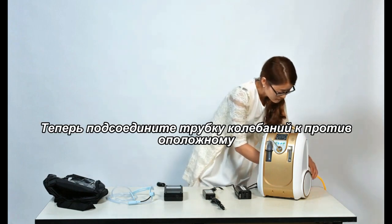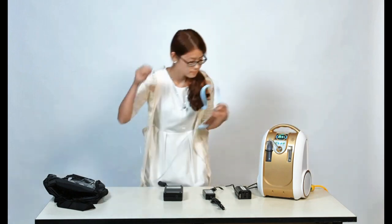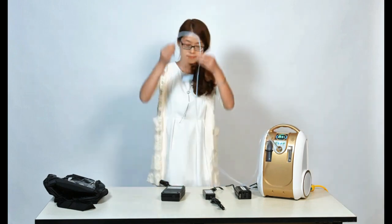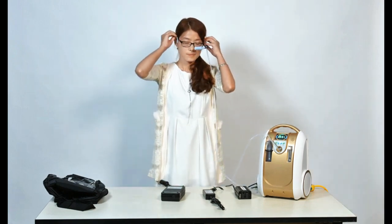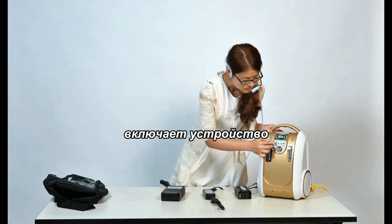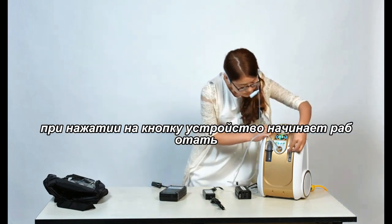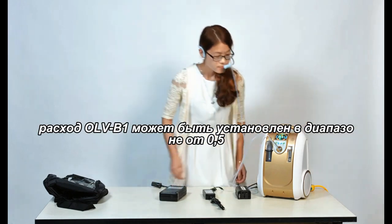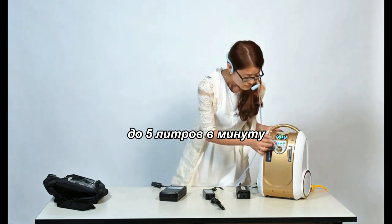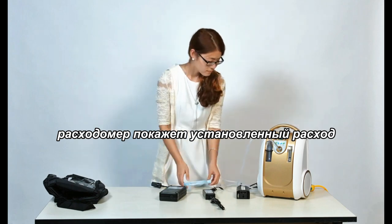Now connect the headset tube to the oxygen outlet port. Turn the unit on by pressing the ON-OFF button. The unit begins to work. The Olive O-AirVB1 flow rate can be set from 0.5 to 5 liters per minute. The ball inside the flow meter will indicate the flow rate setting.